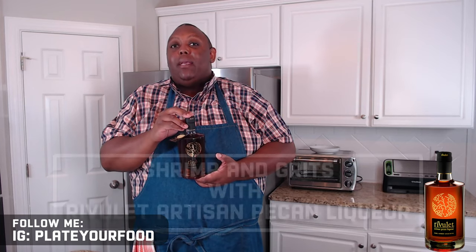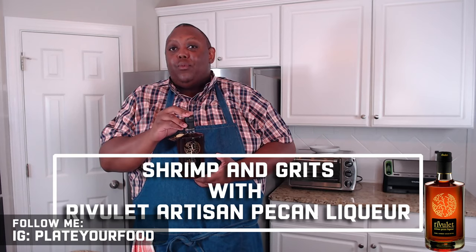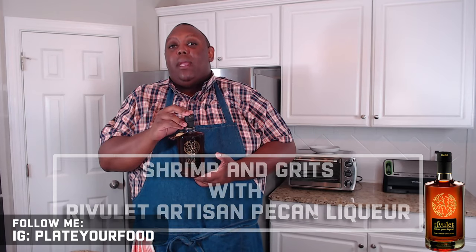Rivulette is great to just drink straight. It makes an addition to your cocktails that you can't live without, and it's wonderful and versatile in your kitchen. Up next, I'm going to show you how I make shrimp and grits using Rivulette, and it's going to be an amazing dish. You don't want to miss this recipe.